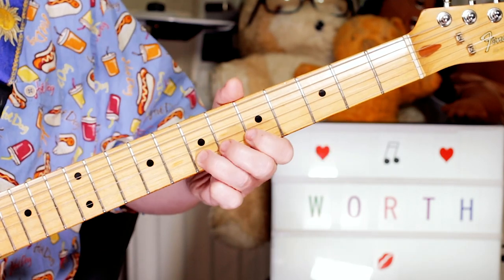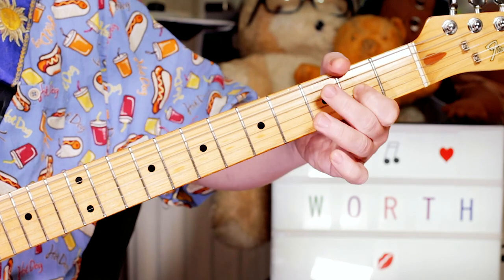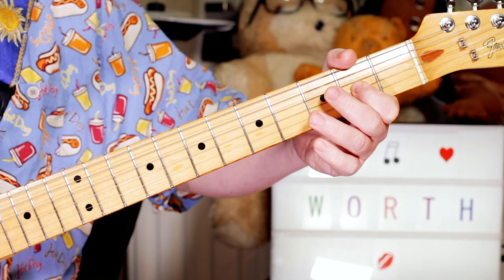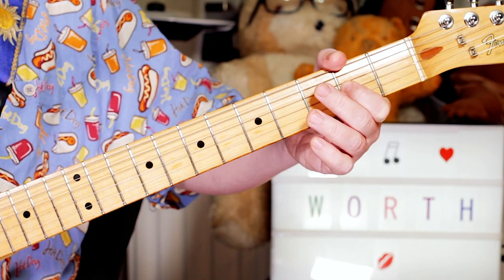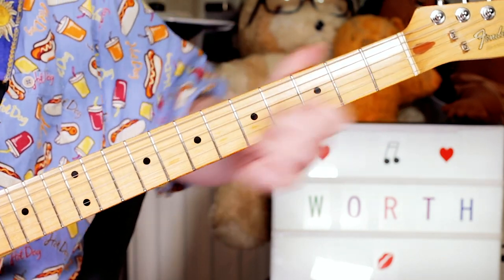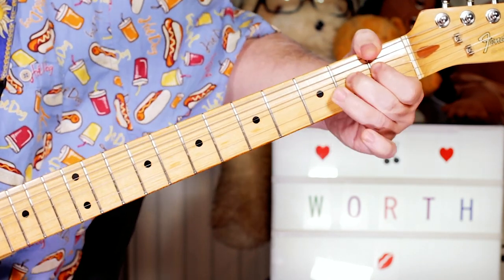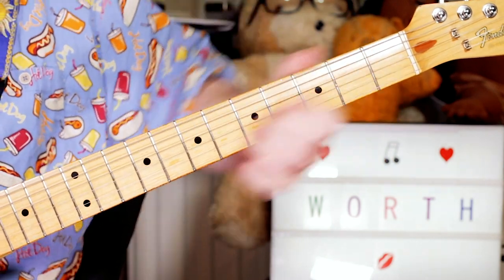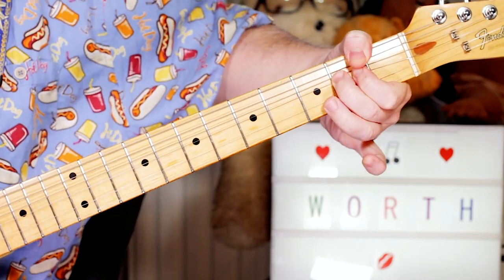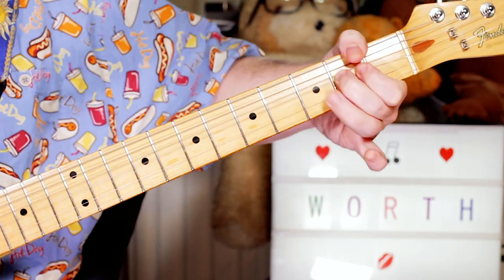On the B string, then C sharp, B, A — that's 6, 4, 2 on the G string. And then just bending — because we've got this diminished chord — we're going to an A sharp there, just bending that A note up a semitone.